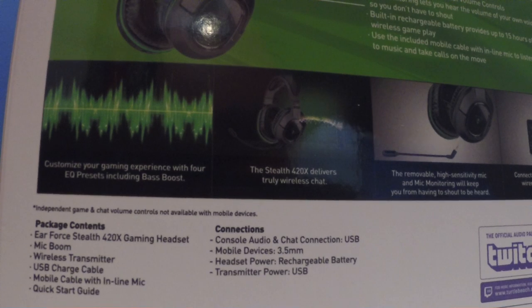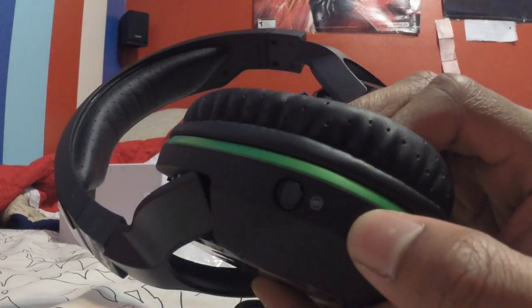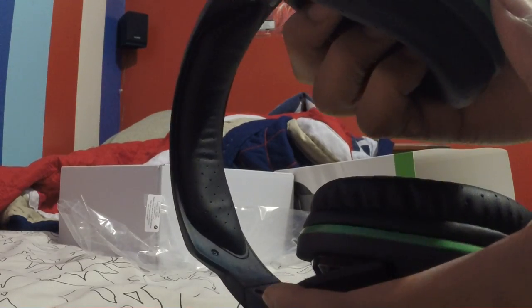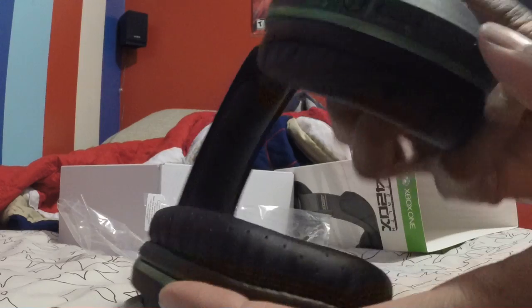It connects to your phone because it comes with the wire I showed y'all. And it has an equalizer — you can change the sound of it. This button right here is to mute the mic — there's a little mute icon. And there's the game volume, the mic chat volume, and you can change the presets. That's also the charging port.